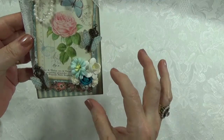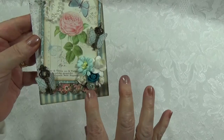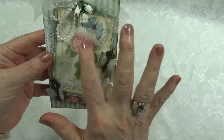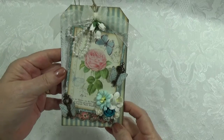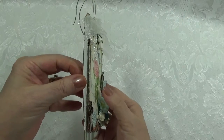I have clusters of flowers here in different colors. I didn't put any pink in because I've got pink there and pink down in here. So this primarily is blue and white because that's what the tag mainly is. It's three-dimensional.